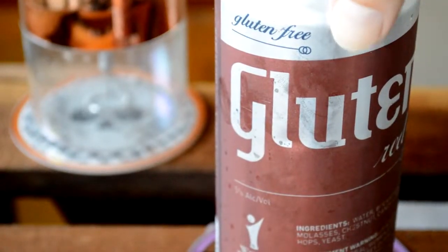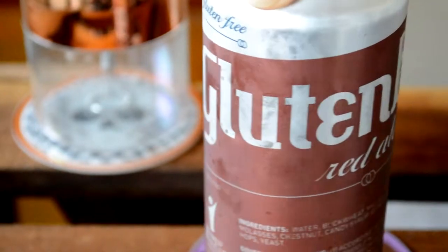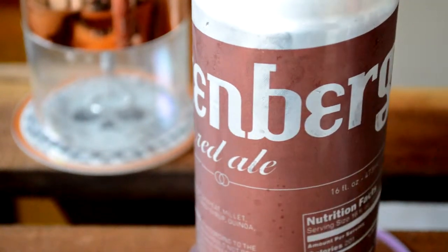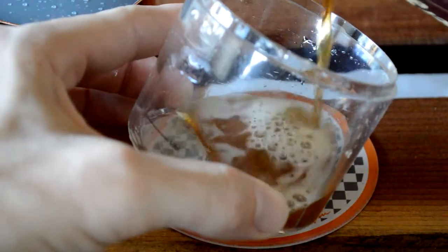We're gonna start with our gluten-free bag. It's in a can — trashy, love it. We're gonna try just half an inch.